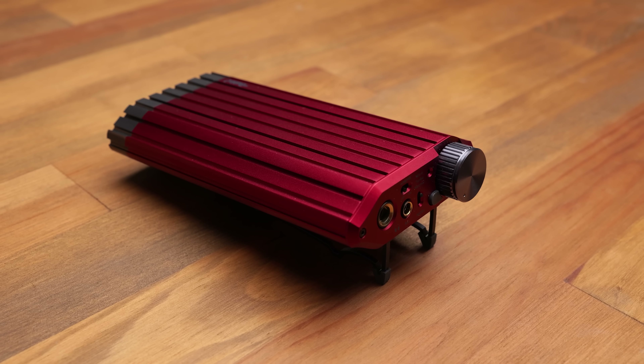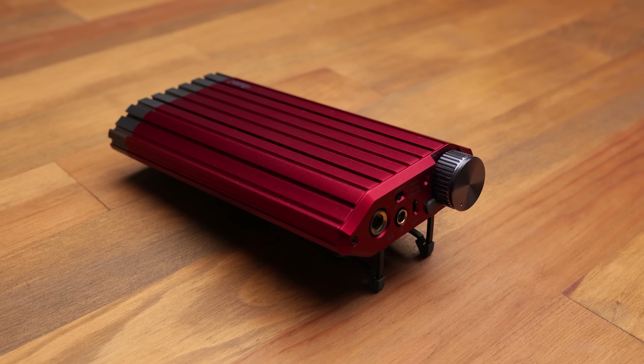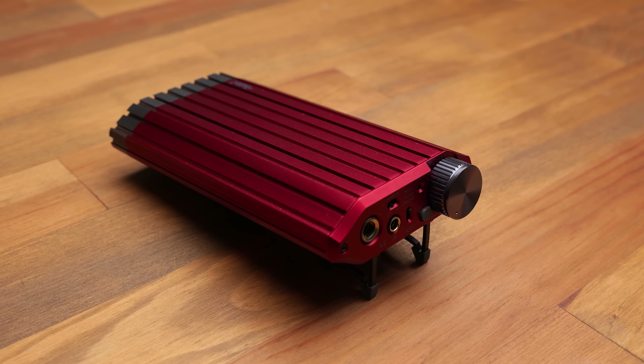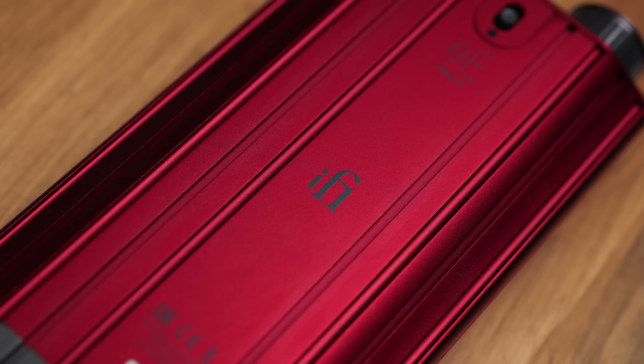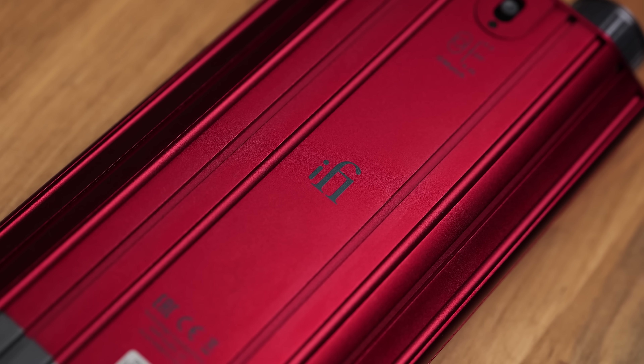Five watts of power in a portable headphone amp? Well, unfortunately, not exactly. This is the iFi Diablo 2, a portable DAC and headphone amplifier and successor to the quite popular Diablo 1, which itself was preceded by the IDSD Black Label and Signature. But we've got to talk about some of the advertised aspects of this device because unfortunately, some of them are very misleading.